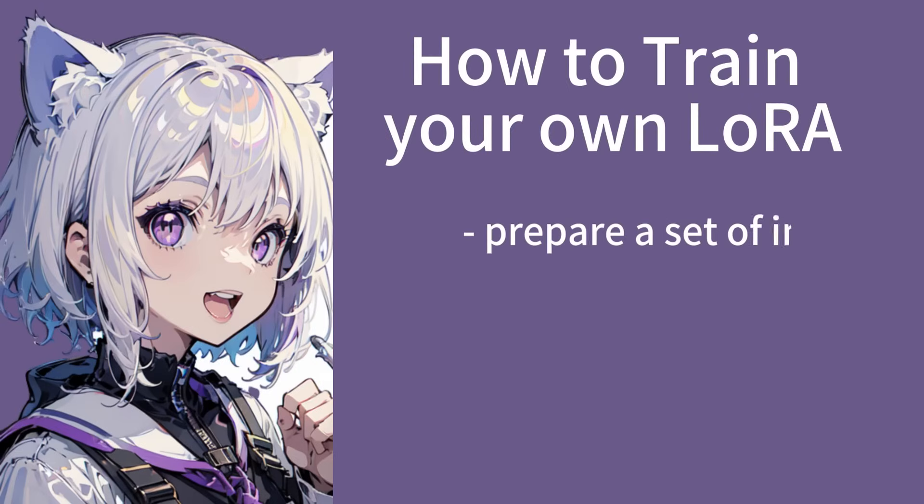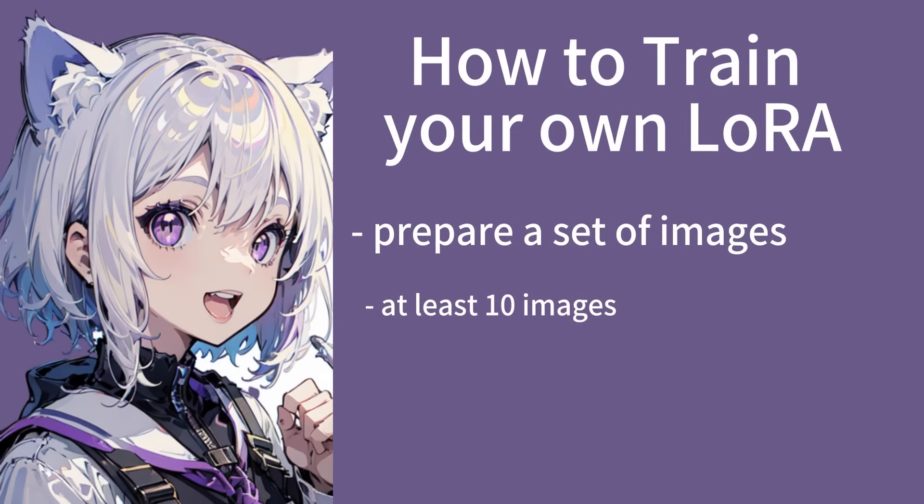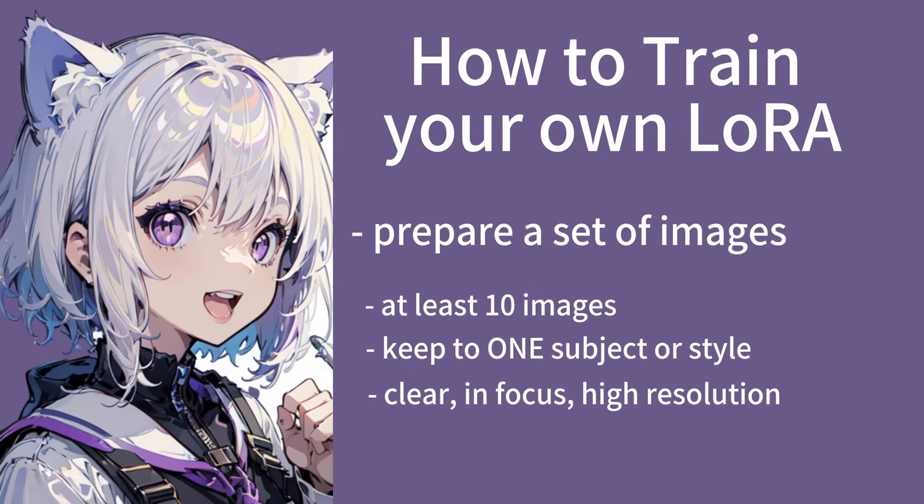To train a LoRA, you will need to start off by preparing a set of at least 10 images to use as reference. Keep your images about one character or one consistent style. The images need to be clear, in focus, and in high resolution. Try to use images larger than 1024 pixels, as the image quality directly affects how your LoRA will turn out.